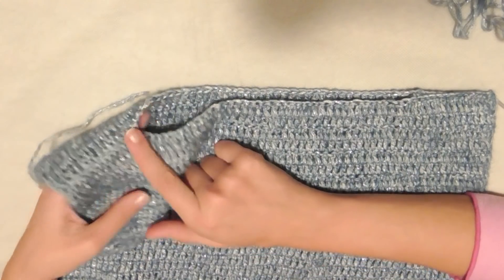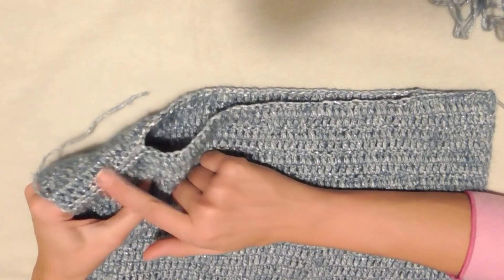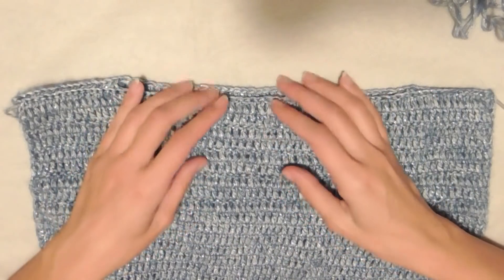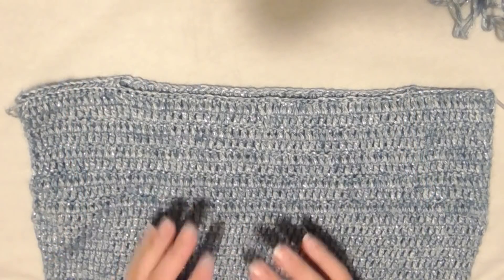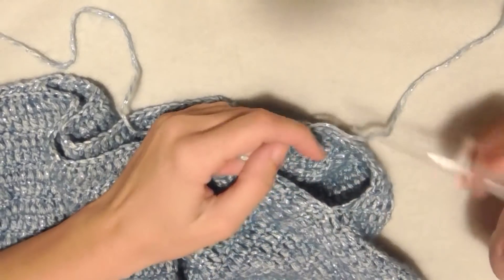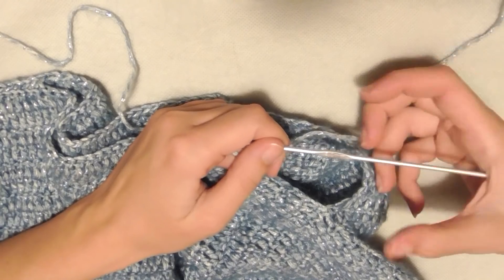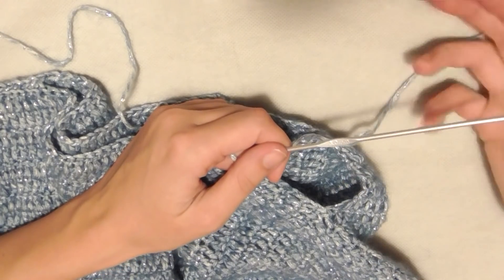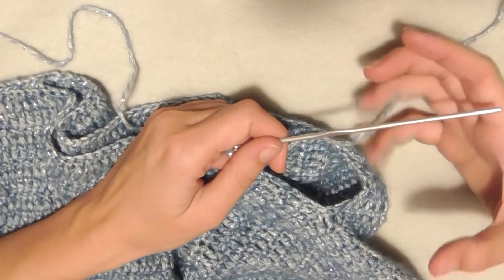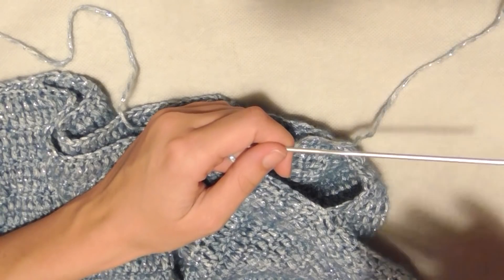A questo punto posso lavorare le maniche. Continuerò con l'uncinetto numero 3 perché voglio maniche strette, essendo un maglioncino da indossare sopra dei lupetti o dei top. Se volete maniche più comode e larghe, usate il 3,5 o addirittura il 4. Vado dove ho lo scalfo, tra le due maglie alte lavorate, mi aggancio con il filo e faccio 2 catenelle come prima maglia alta non chiusa.